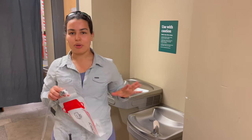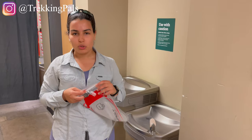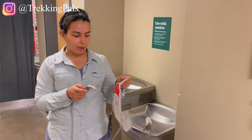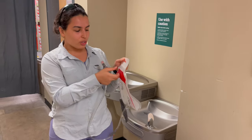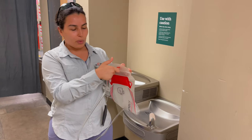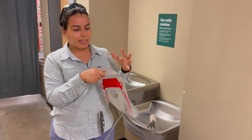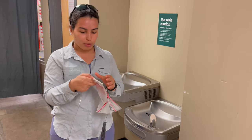Hey guys, this is an impromptu video. I just bought a new water bladder and I know this question came up in the past, so I want to answer it right now. The question is around how to open the bladder when you just purchase it, because when you buy it it's a little bit tight. Someone asked: am I gonna rip the bag if I apply a lot of force? So I just want to show you what that's gonna look like.